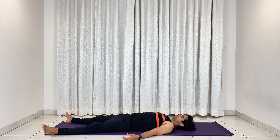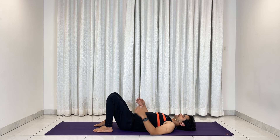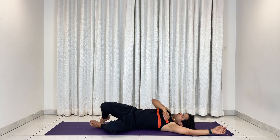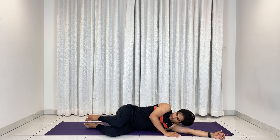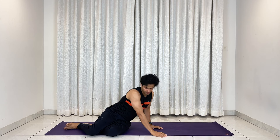Gently coming back to body consciousness. Sensitize your toes, your arms, bringing your legs closer, bend your knees, taking a turn to the side — make sure you give support to your head with one of your hands. Gently coming back and sitting in a comfortable position with your back straight. Roll the shoulders back. Let us settle down the energies of today's practice with Om Kar Shanti.